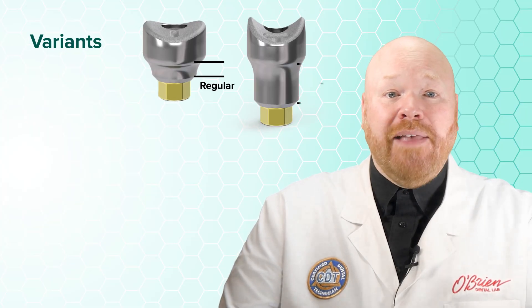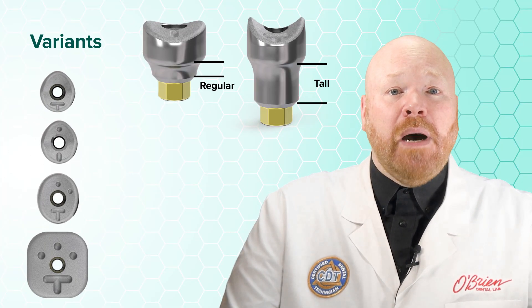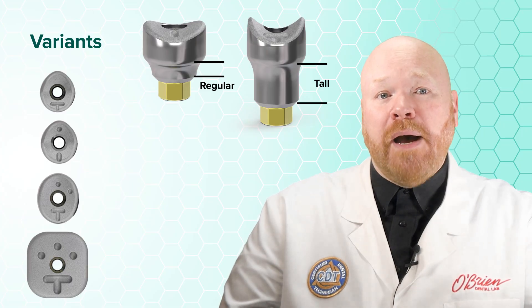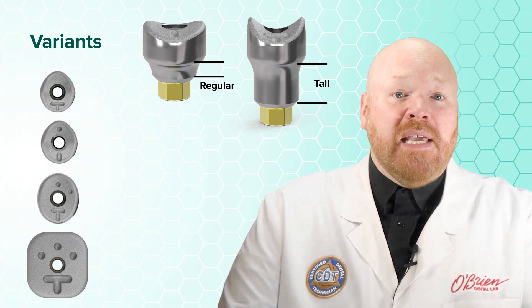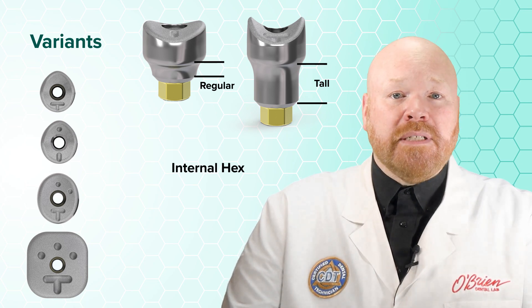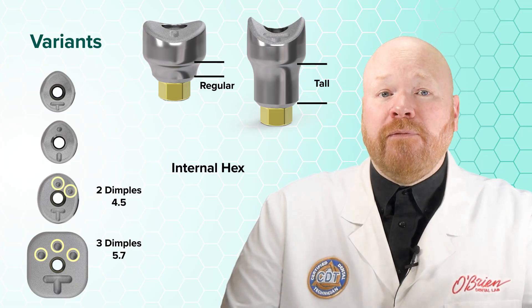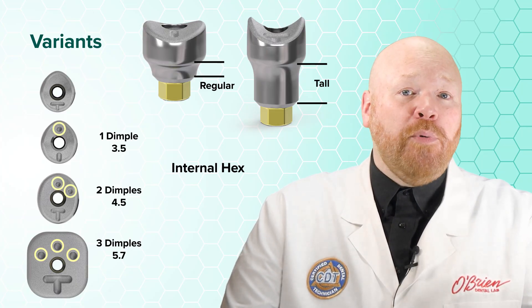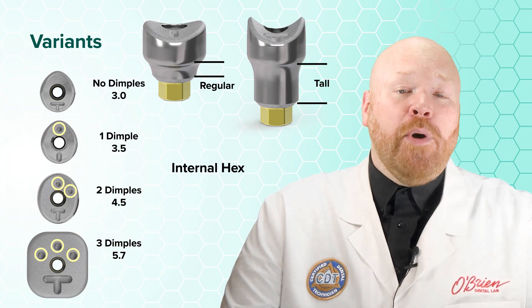Each of the shapes is available in two height variants: the regular and the tall. The identification markers on the top of the healing abutments provide useful information about the abutment and the implant. The dimples indicate the implant platform — on the internal hex healers, there are three dimples for the 5.7 platform, two for the 4.5, and one for the 3.5.